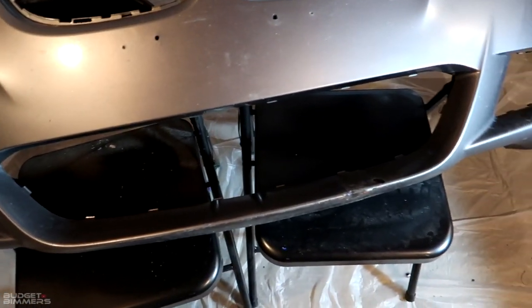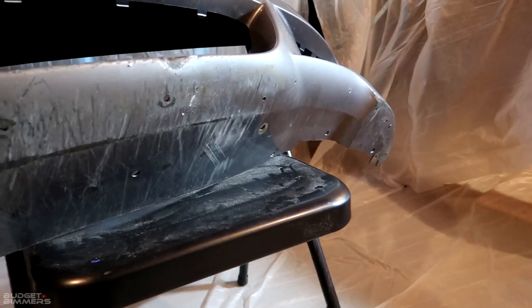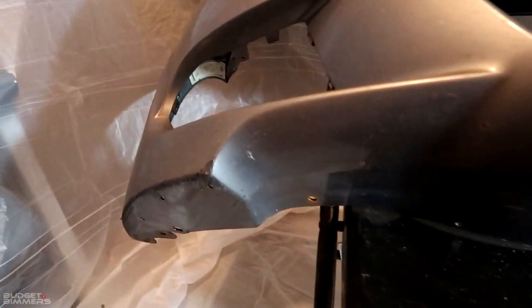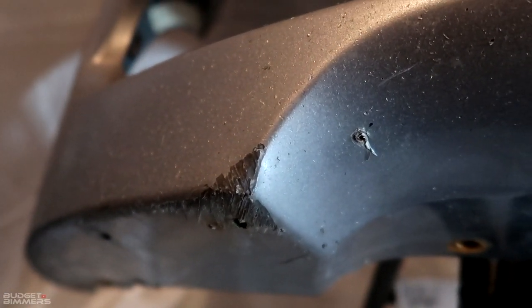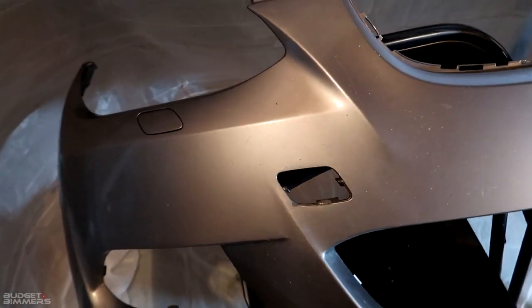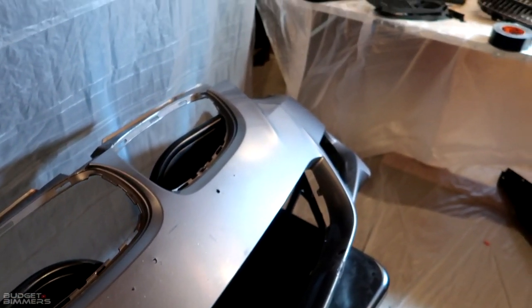I got the bumper stripped and you can really see how bad this thing is - these holes, look at that, disgusting, especially under here. Driving a lowered car in Rhode Island, that's what it looks like. Really deep scratches, these corners are completely destroyed. I'm gonna get to work sanding, try to get it as smooth as I can. I don't know how it's gonna come out but we'll see.